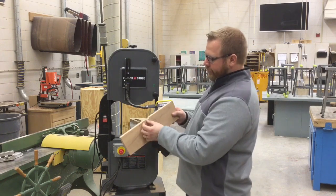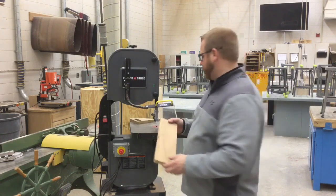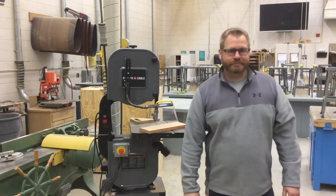The nice thing with relief cuts is it's a series of really small cuts — I don't have to try to do the whole circle or oval in one path. When I'm done, I turn the blade off.